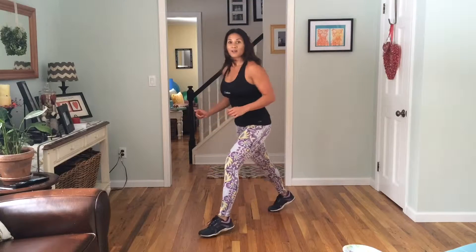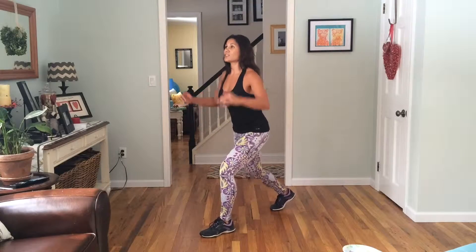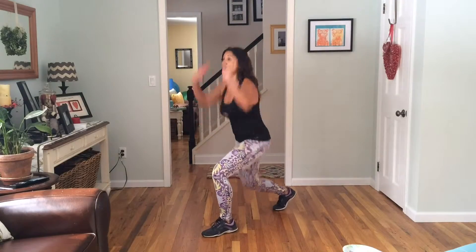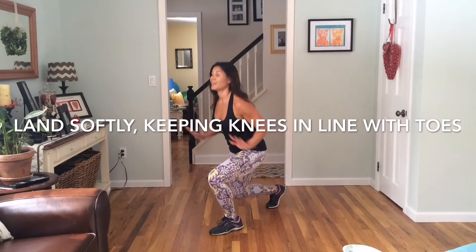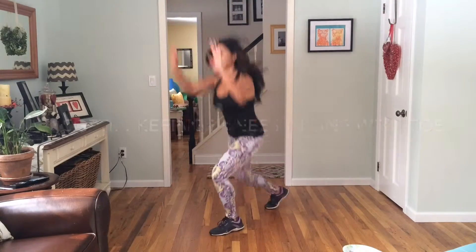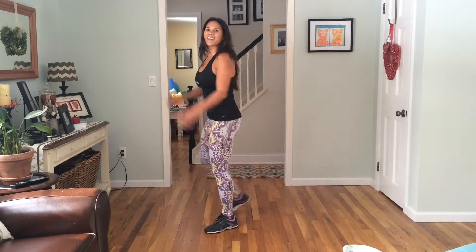Switch. Left foot forward, right foot back, little bit of a squat down lunge, abs engaged, and push it up. One, two, three, four, five, six, seven, eight, nine, ten. Good.